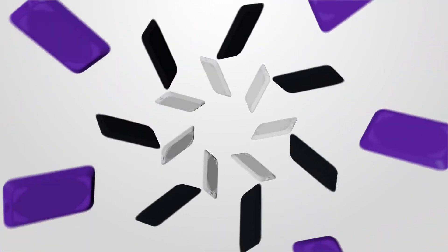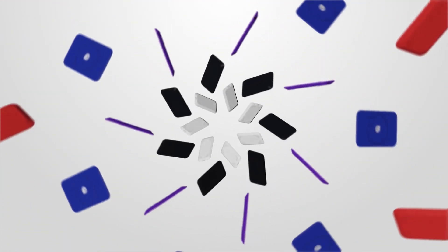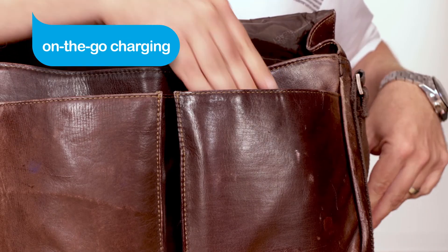Available in several colors, this fun and fashionable charger adds a touch of personality and flair to your charging station. Take the Uber wireless charging pad with you for quick on-the-go charging.